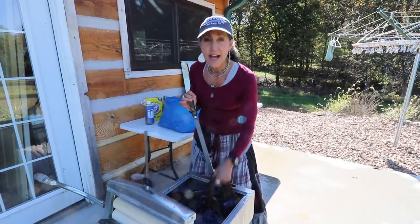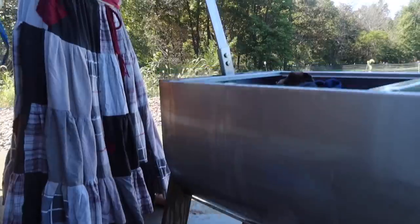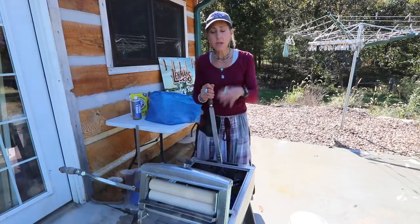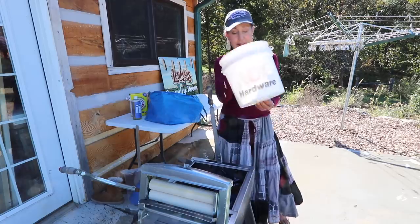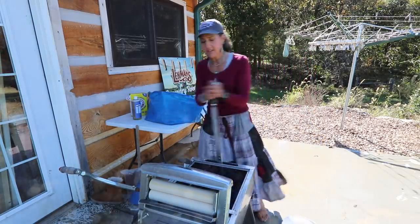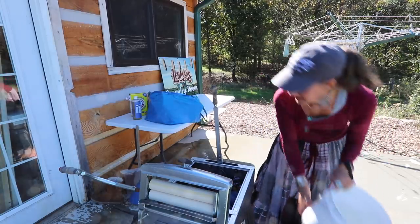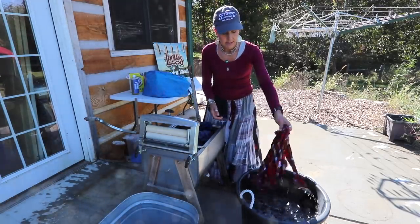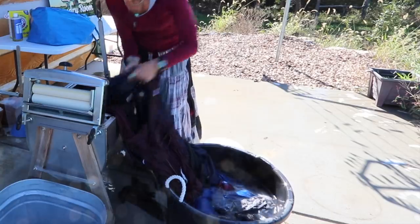Now I need to rinse my clothes. There's a drain plug underneath, so I'll let all the dirty water out and let it drain. Once that's done, I'll add fresh water and rinse using a little bucket. Then I'll use the handle to rock it and make sure the clothes get thoroughly rinsed with no soap on them. Sometimes I also have a separate tub of water and transfer the clothes in there for an extra rinse.